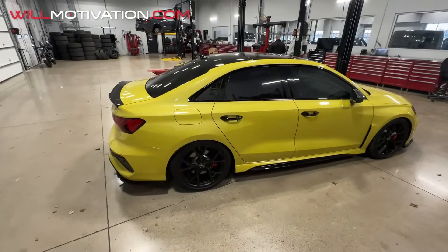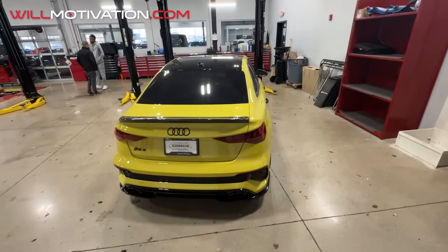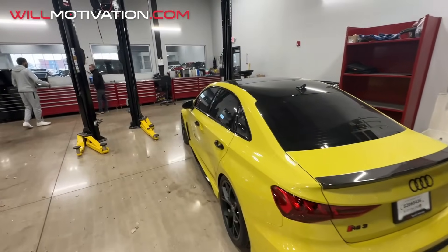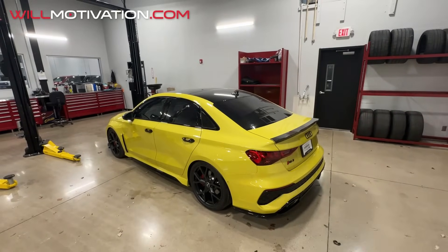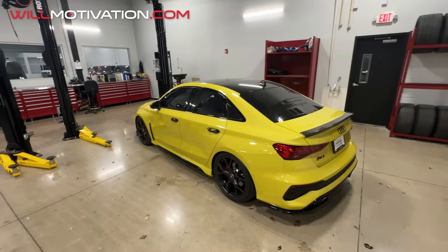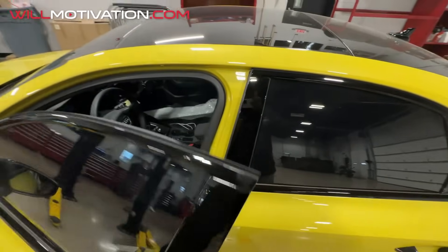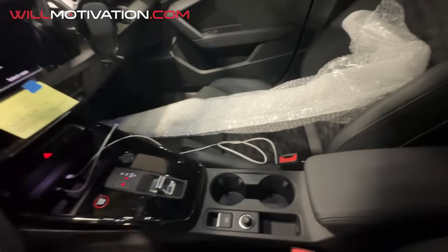Like I said, we lowered it. I love this car. I've never really had yellow cars — I've had two recently, and before that the closest thing was an Austin Yellow M4 from BMW. We're looking forward to driving this bad boy home. It still smells good in here — smells like new.